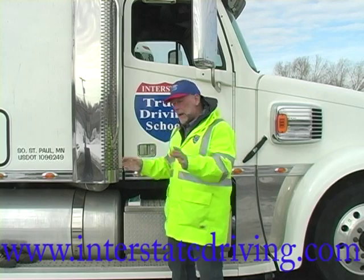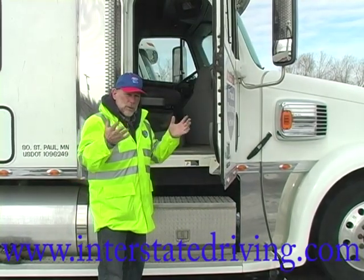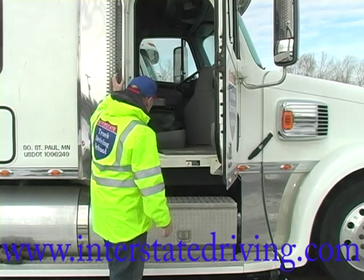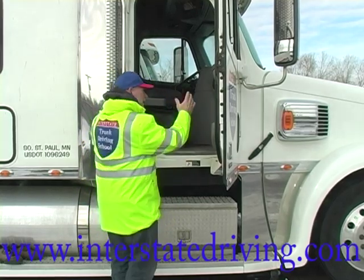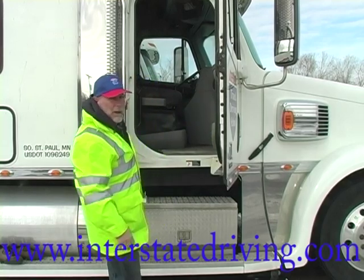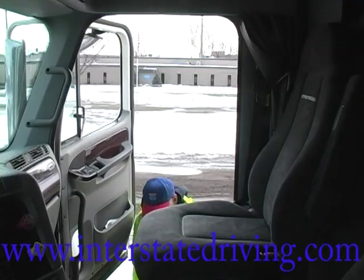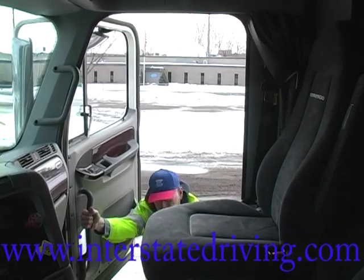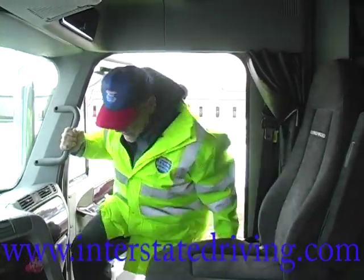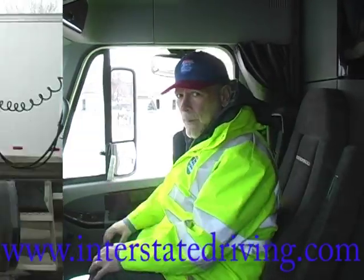What we want to do as we enter our truck is we always want to maintain contact with three limbs. We've got four — two feet and two arms. As you are entering the vehicle, notice I've got handholds here and here. I've got a handhold out here and one up here on the inside of the door. So as I go into the truck, I grab my two handholds here, put my feet up, come up to the second step. Now I can grab again and I'm in — secure, three points of contact, ready to do my job.